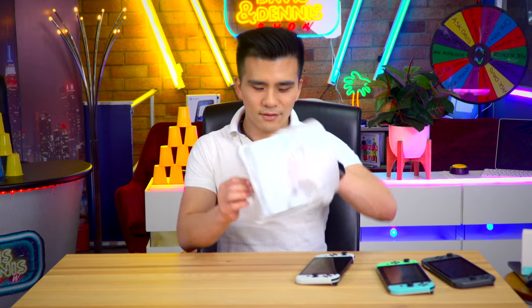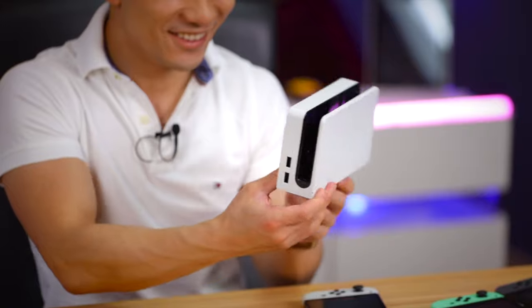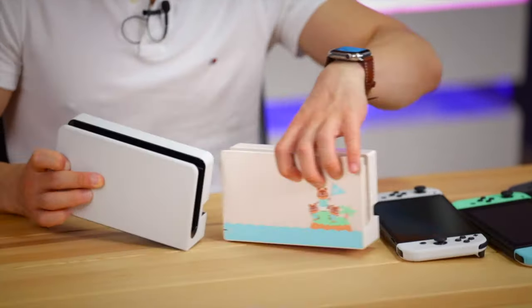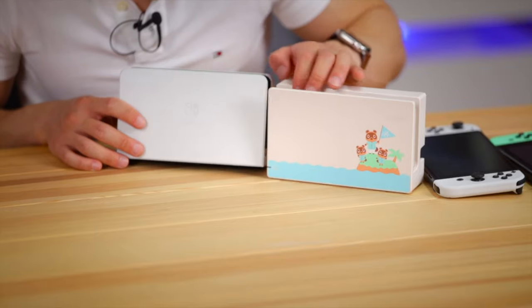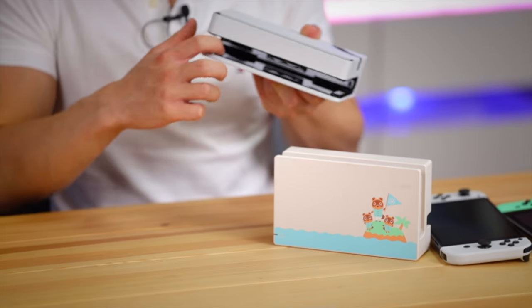We haven't even opened the dock yet - let's see it. There's a lot of bubble wrap, and inside the bubble wrap there's polystyrene. Let's see the front. I might have said in the past that this is supposedly higher quality than the original, but I think it's made of the same sort of cheap plastic. Despite that, it is a little bit better because we've got this lovely etching of the Nintendo Switch here, and the panda theme continues with a black glossy inside which is really cool.